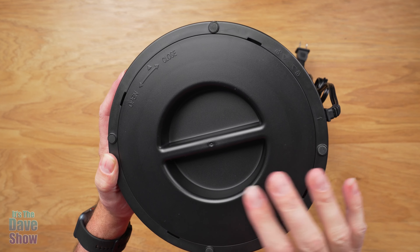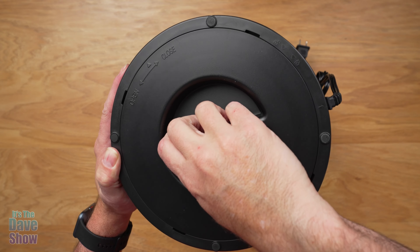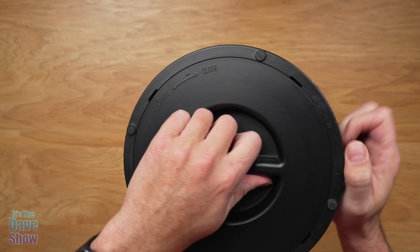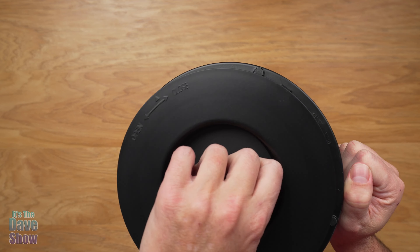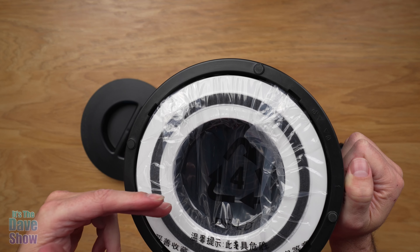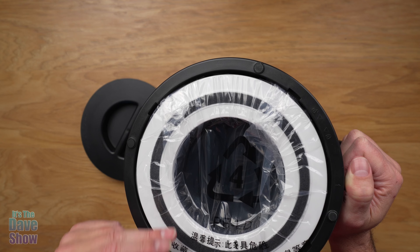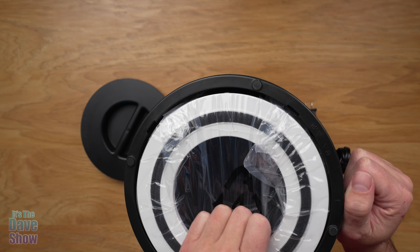The first thing you've got to do is on the bottom — this is how you take the filter out. You can see there's a little open and close mechanism, a lock and unlock. Go ahead and open it. The reason you have to open it is because the filter is covered in plastic. You've got to take it out of the plastic wrap or it's not going to work.